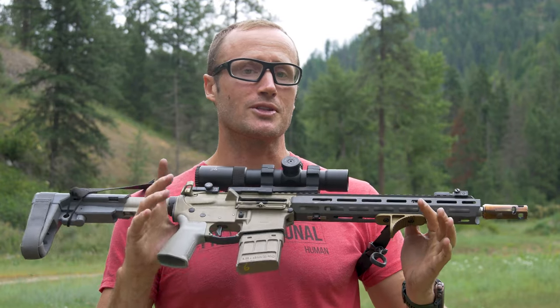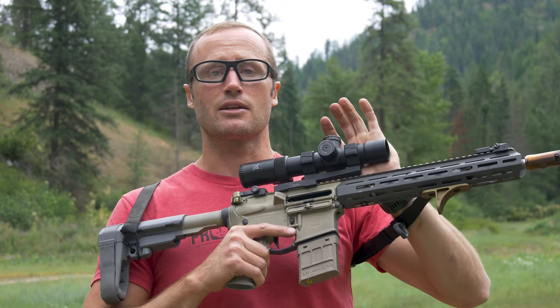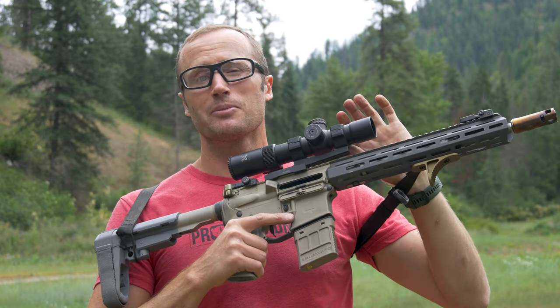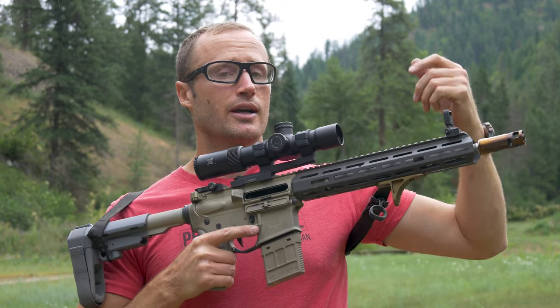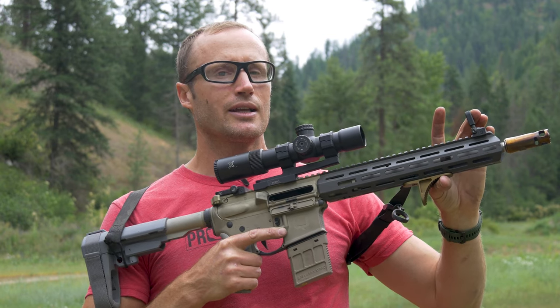Hey everyone, it's Ivan from kitbadger.com here to bring you a first look at some cool stuff. I have the Adaball X, which is a first focal plane 1 to 10 variable power optic. It requires a mount because it is a 35 millimeter tube — I have a Bobro throw lever mount. I also got these new irons that are kind of special, made by Ultradine.